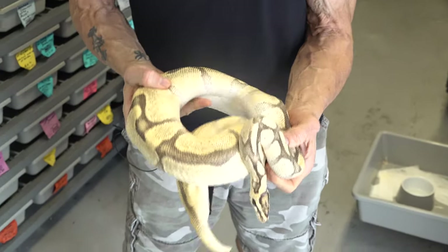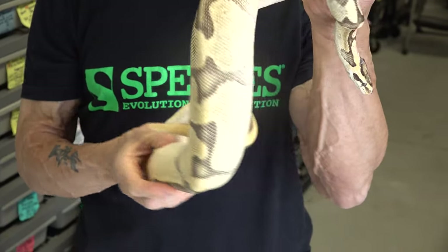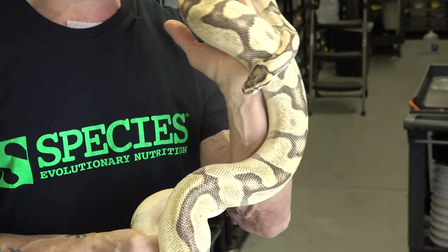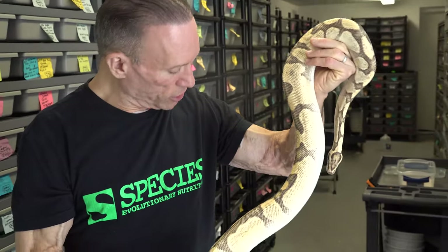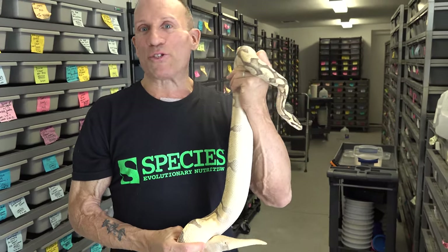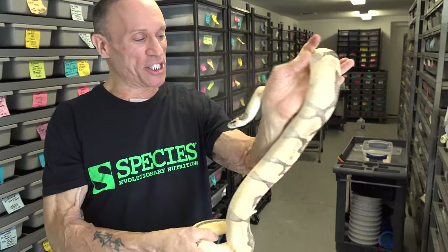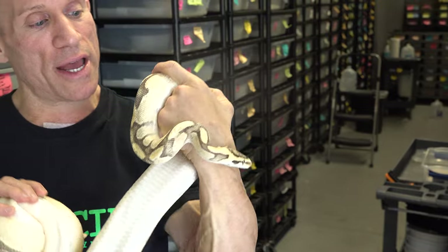She's a big girl, and the big girls do well year to year because they put their weight back on usually pretty well. She's a good eater. She took a little while to get up to size initially and didn't want to breed right away, but once she did she was spectacular. We had a great clutch from her last year and this one looks to be a good one — about seven good eggs over there. I love Super Orange Dream combined with Super Enchi and Banana because it's such a clean look. I'll show you the female and male that we produced that I held back from last year.